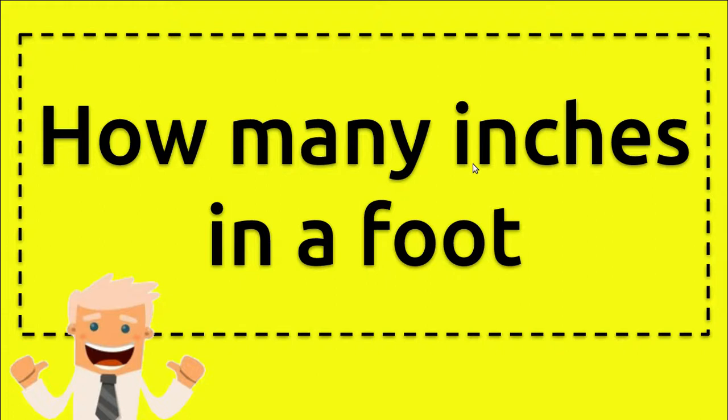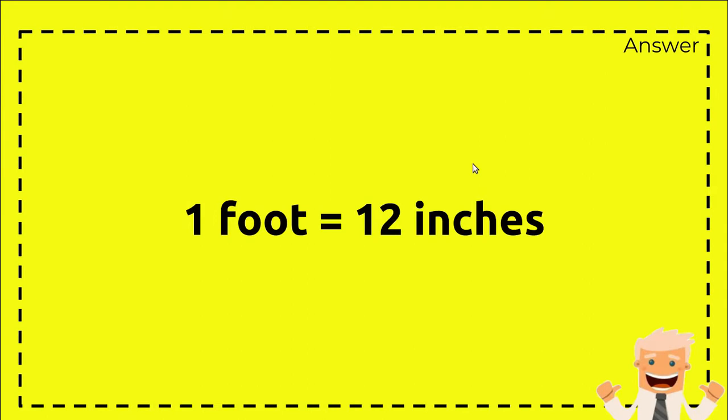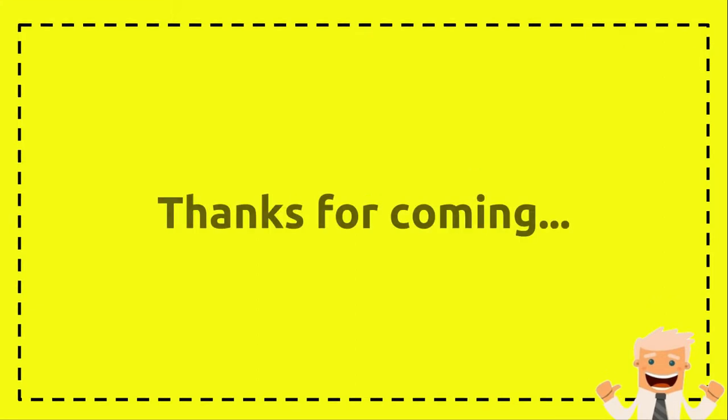Hi everyone, welcome back to my video. Today I'm going to answer a question about the confusion between foot and inches. The question is: how many inches in a foot? Here's the answer: one foot equals 12 inches. And that's all, thank you, bye bye.